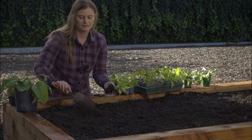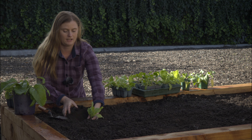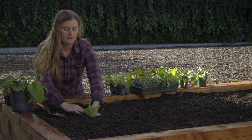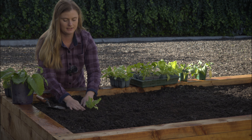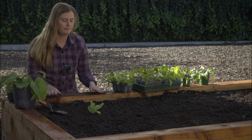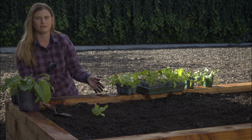I'm going to pop my lettuce in first. Lettuces do great in the cooler months — they much prefer the cooler temperatures to get them growing nicely. I always find I get the best lettuces in the autumn and the winter and the springtime.